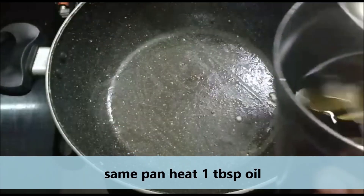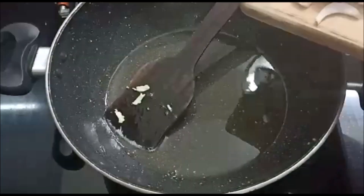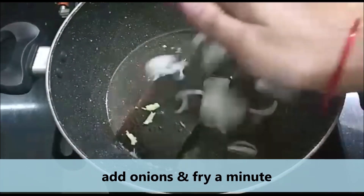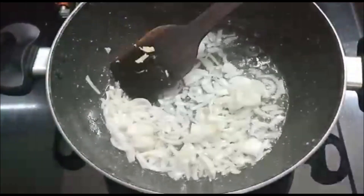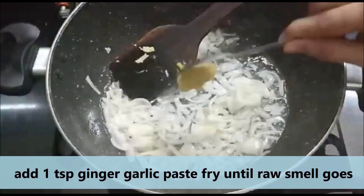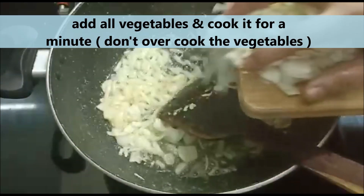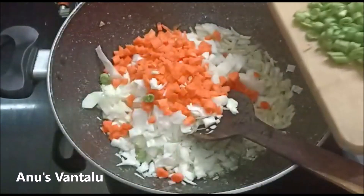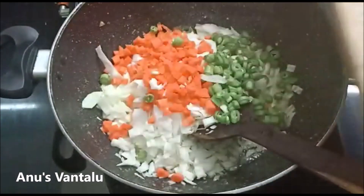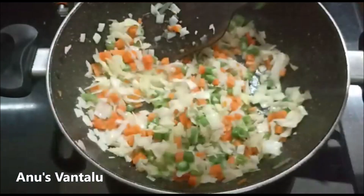Cup of oil. Pour 1 to 5 minutes of baking powder, 1 teaspoon of fish in the pot. Pour 1 teaspoon of oil, 1 teaspoon of salt, 1 teaspoon of mint, and 1 teaspoon of onion. Pour 1 teaspoon of spinach.